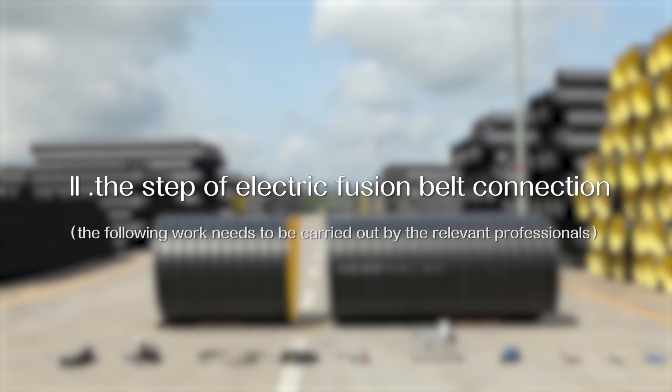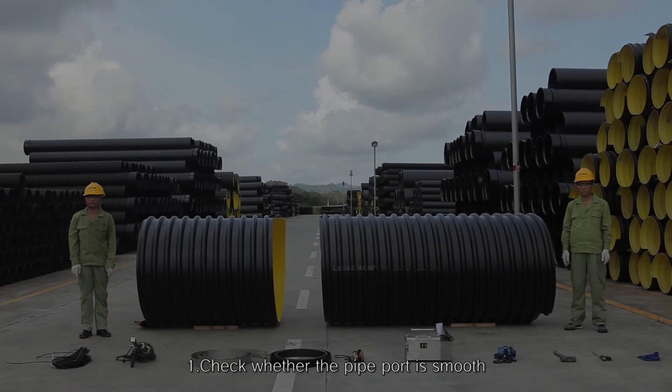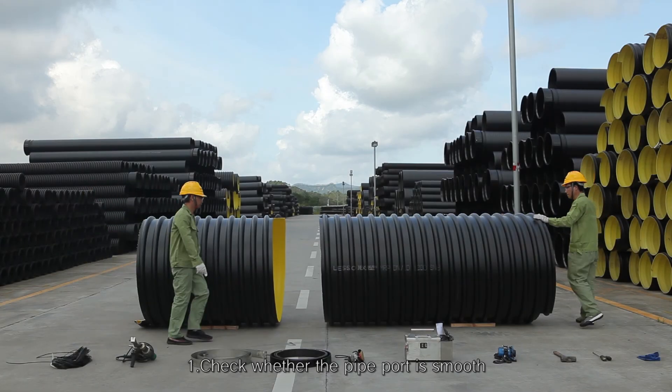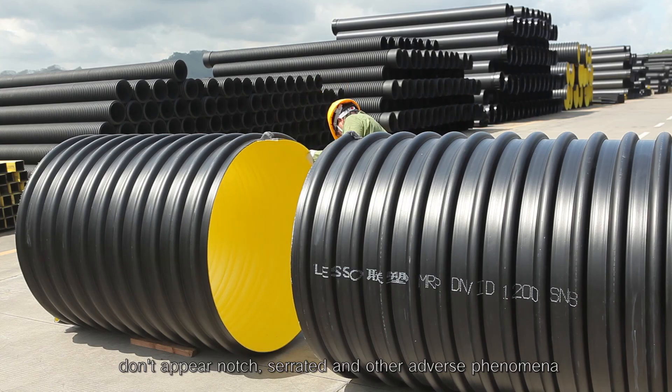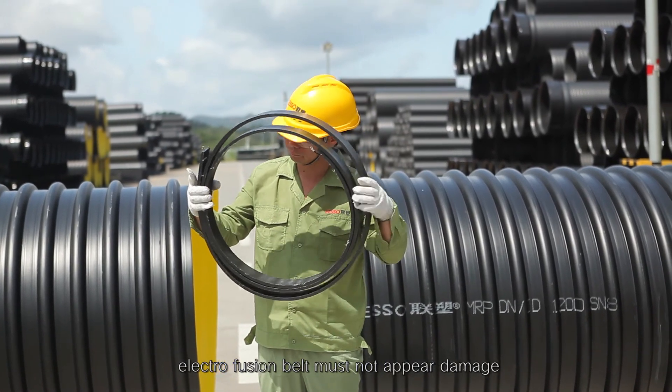Step 2: The electrofusion belt connection process. First, check whether the pipe port is smooth — notches, serrated edges, and other adverse phenomena must not appear. The electrofusion belt must not appear damaged.